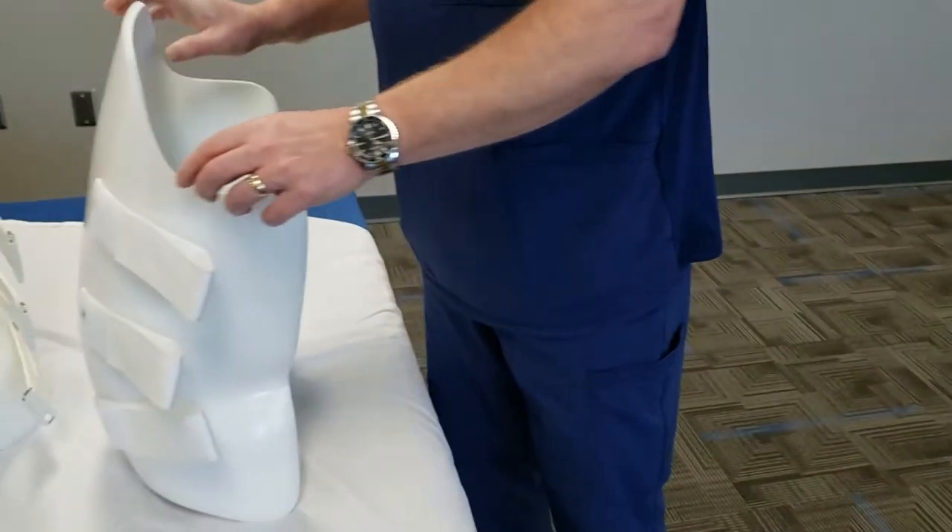As far as wear schedule for a brace like this, it's going to be put on when the patient gets out of bed and worn for the entire day, but they do not wear it to bed at night. A t-shirt or something underneath it would be more protective of the patient's skin than not having anything on underneath.